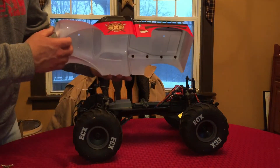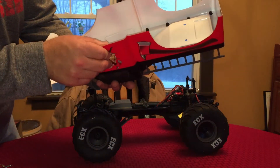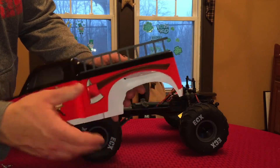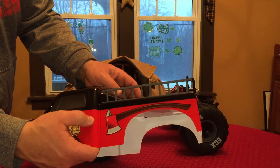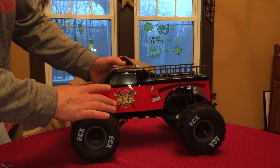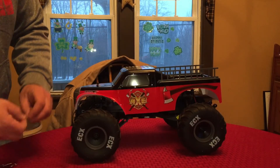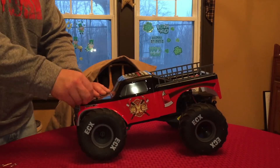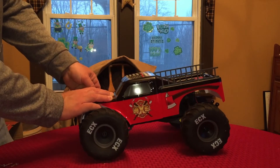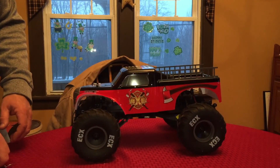That's pretty much all I've got to say about this right now. Not only does this body just look gorgeous — I really can't get over it — it feels like it's going to be plenty durable. How long will the plastic ladders last on the body? They are screwed in on the backside, four screws holding each ladder. But this feels sturdy, it feels good. I love brushless and all that stuff, but trucks like these — I think this will be just fine with a 12 turn brushed motor.